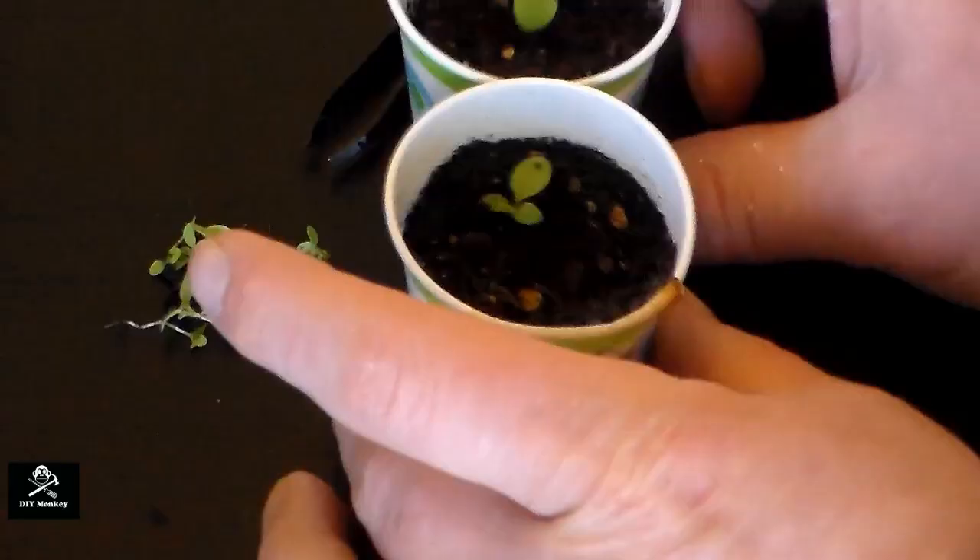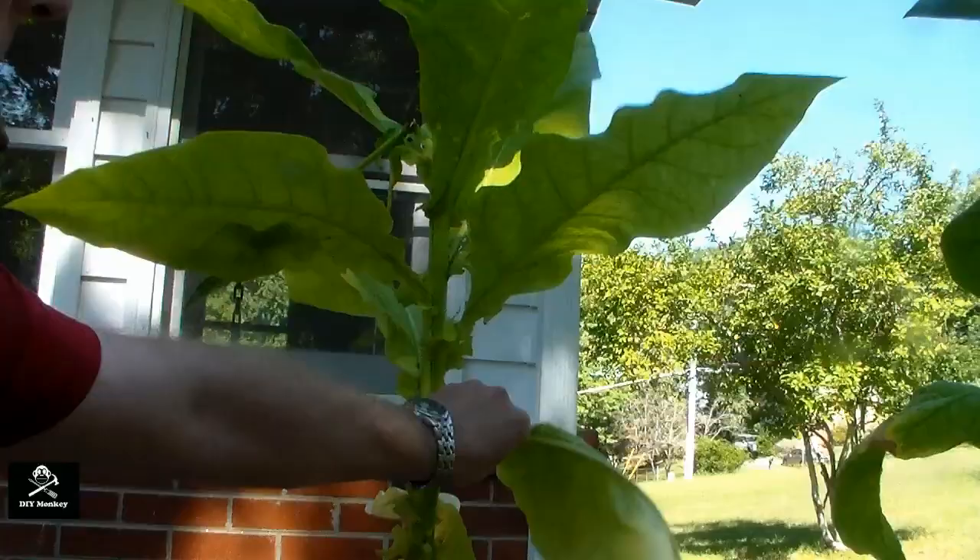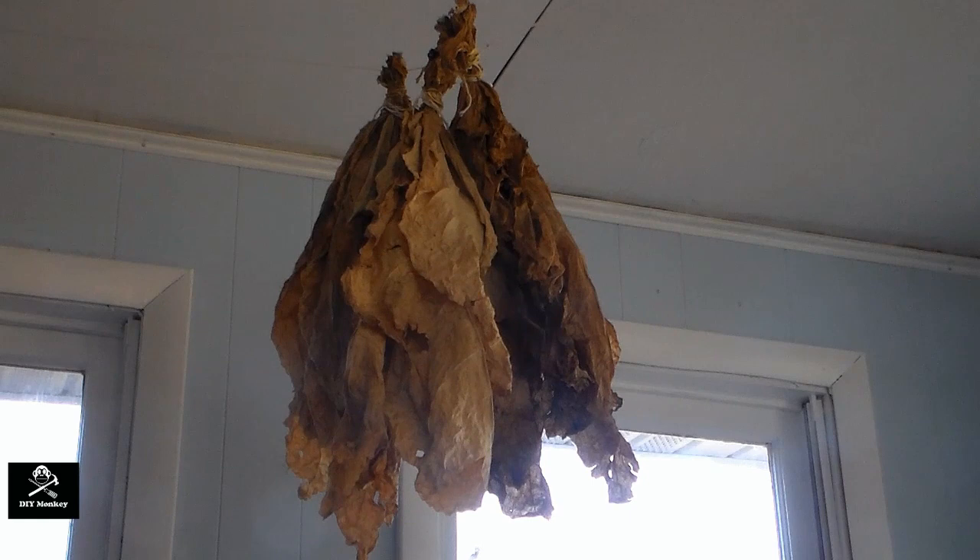So there you have it. We've gone from starting the seeds indoors, to transplanting the plants into large pots outside, to harvesting and curing the tobacco, to a finished ready-to-smoke cigar.